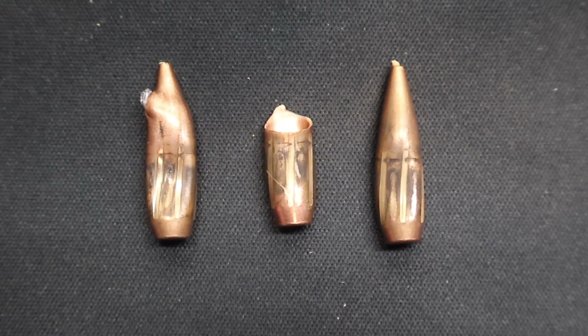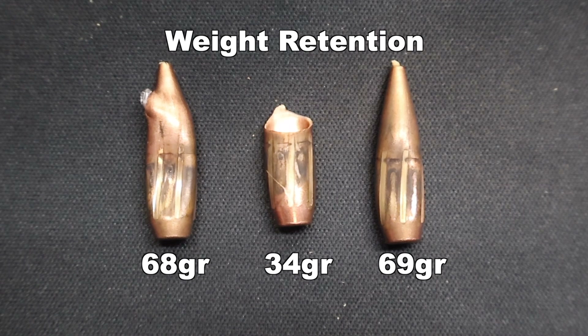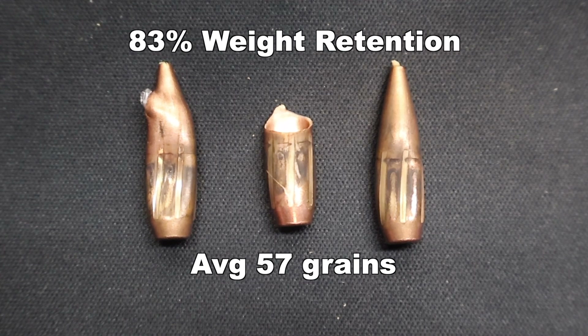Here we are looking at those Privy Partisan 69 grain hollow point boat tail match bullets as recovered from the ballistics gel. These aren't hunting bullets — they're not meant to be hunting bullets. I just thought it would be fun to shoot them into the gel and see what they would do. Weight retention: we saw 69 grains, 68 grains, and 34 grains respectively, which works out to 57 grains on average — that's 83% weight retention. The two bullets on the left and right basically retained all their weight; they didn't break up or expand at all. The other bullet broke in half.